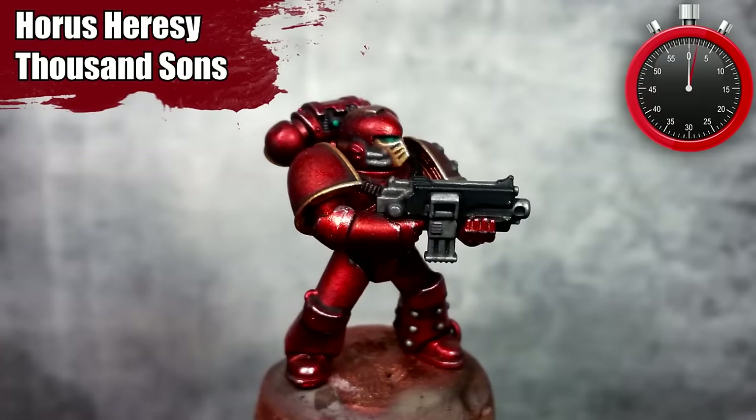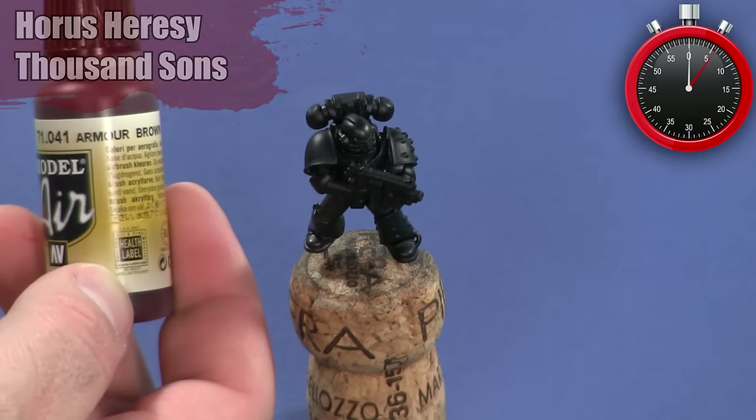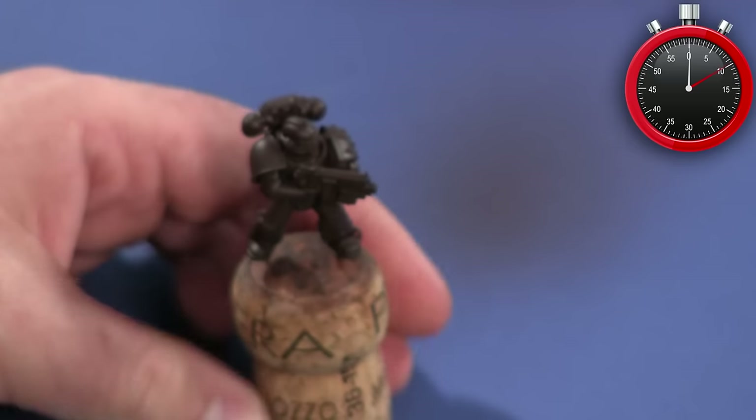Hey war gamers, welcome to Epic Hobbies for Epic Minutes. Today I'm going to be painting a Horus Heresy space marine in the Thousand Sons colors. I'm going to begin by using an airbrush, but you can just dry brush these colors on if you don't have an airbrush.